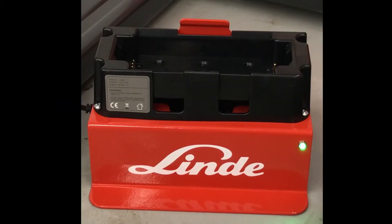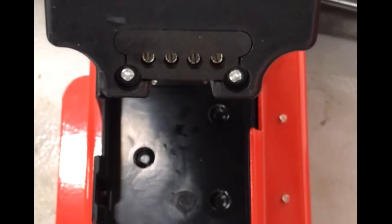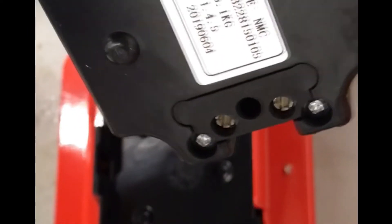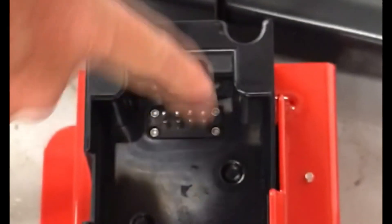Before using your jack for the very first time, you should ensure that you fully charge the battery. With the charger plugged in, let the charger go through its quick test cycle. The light on the right-hand side will turn green, stating that everything is okay with the charger. Now, this is the bottom of the battery. The battery has four pins, and the other side has only two pins, so they would have to be matched up.